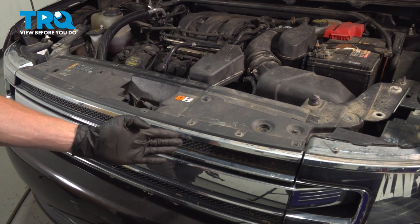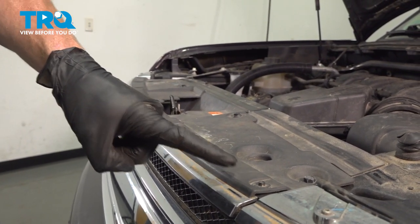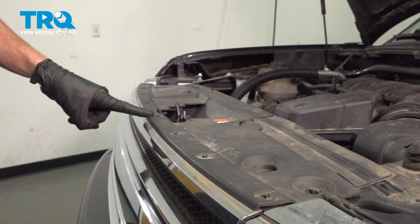Okay friends, let's get started on replacing our grille. Let's make our way under the hood and remove all of our five and a half millimeter screws that come across the front.